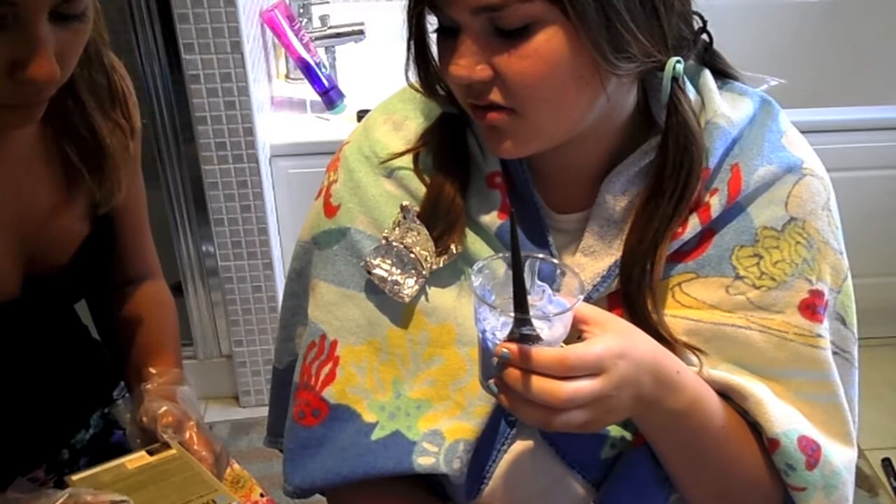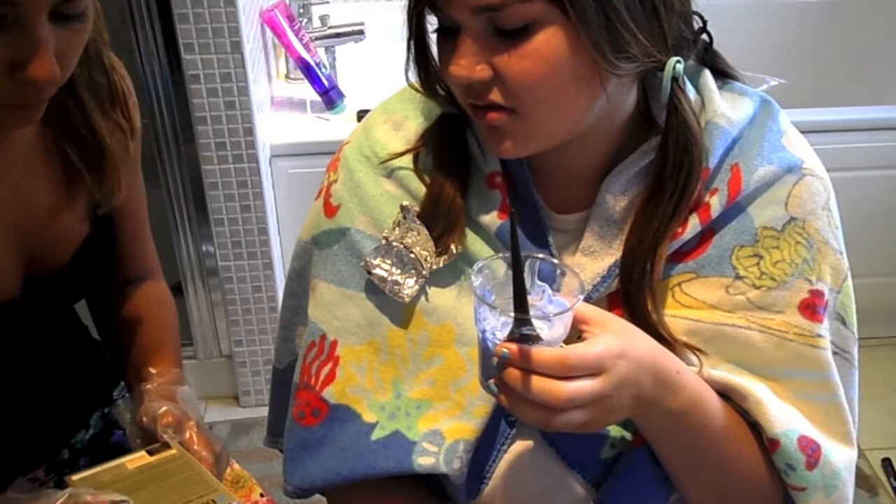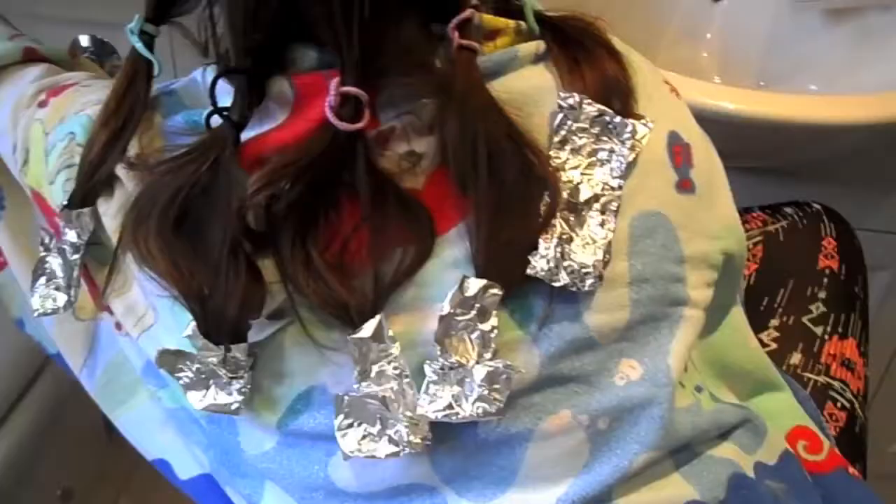If it's not light enough we'll keep it on for longer, so just keep checking. We have one, two, three, four, five pieces of tinfoil. Make sure when you put it on it's not like a straight line — gradient it. We're going to wait about 10 to 20 minutes and see how it looks.